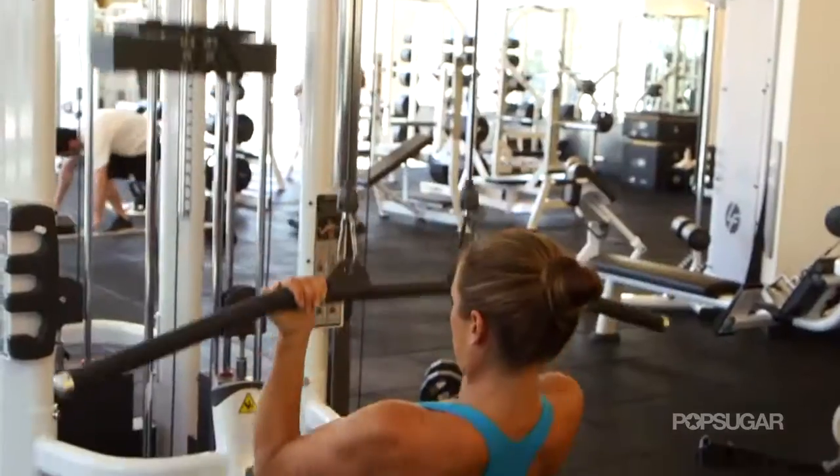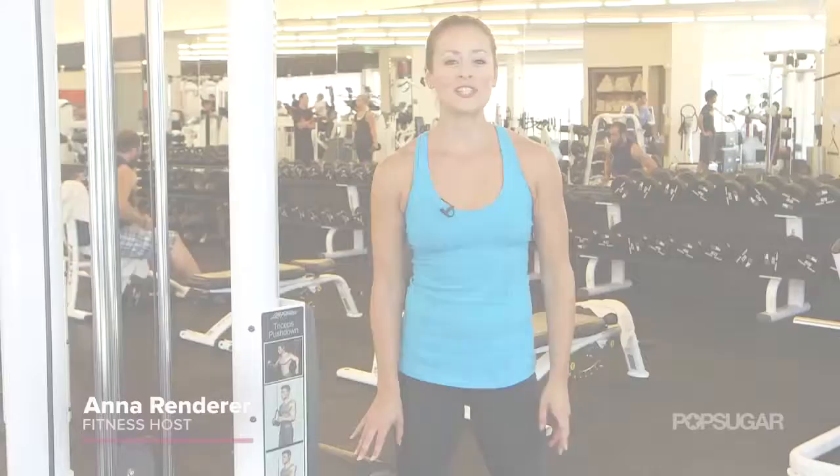The lat pull machine is great for building upper body strength. Today I'm going to show you three moves you can do on the lat pull machine next time you're in the gym.